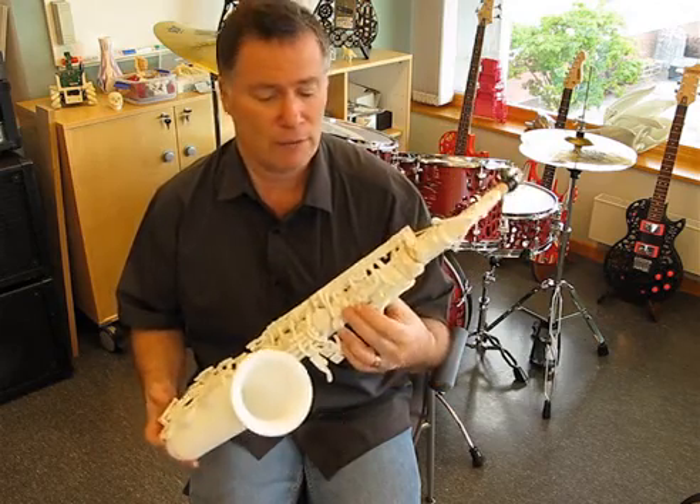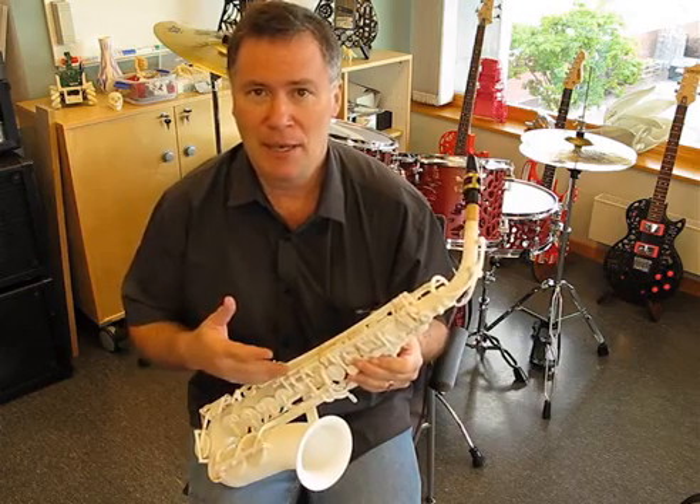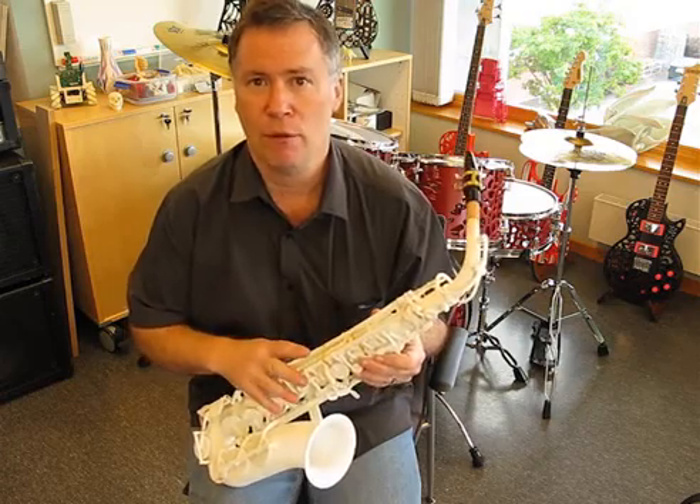With the initial design there are still quite a few problems. You can see a few rubber bands around there, and that's because I designed it the way a traditional saxophone is designed — really what I should be doing is redesigning it for 3D printing.